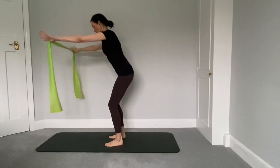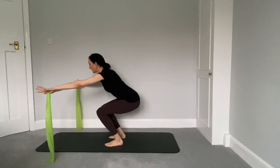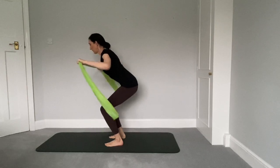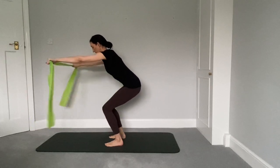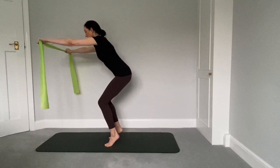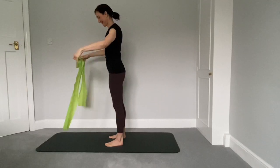Inhale up, exhale to lower. Lift those heels and bend into the knees. Let's stay low on this one and punch those arms forward. Stay nice and low in that squat as you drive the arms forward. Keep breathing. Rise up onto the toes, bend into the toes. Try and stand tall for that little extra balance and then lower down. Well done.